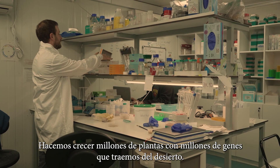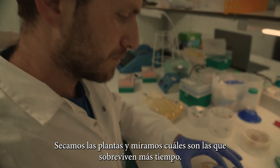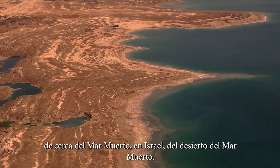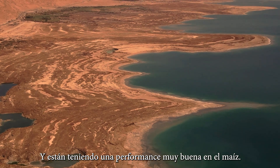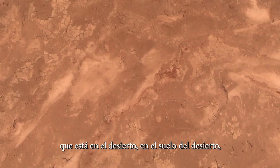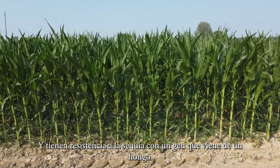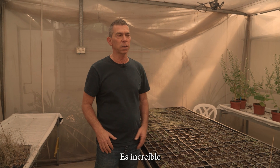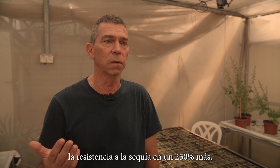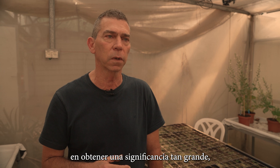We did the same for drought. We grew millions of plants with millions of genes taken from the desert, and we didn't irrigate — we dried the plants and looked at which ones survived the most. Then we chose those plants. Eventually, some of the genes we selected near the Dead Sea in Israel are already performing beautifully in corn, which is amazing because they came from a fungus in the desert soil. Today, an Indian seed company collaborating with us has put it in corn and they have drought-resistant corn with one gene from one fungus. We have already found genes that can improve drought resistance up to 250 percent more. I think we are the first in the world to have such a big significance, especially in corn.